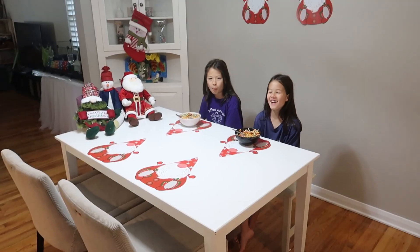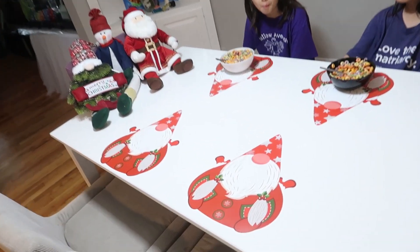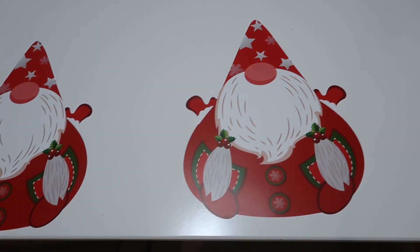Super cute. Great design and quality. I love these Christmas gnome placemats from PWSAP, and I know you will too.